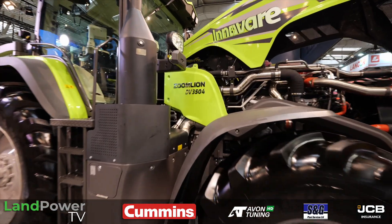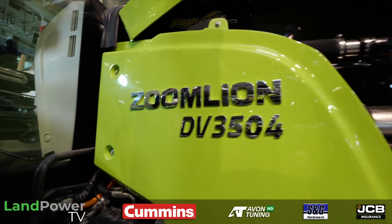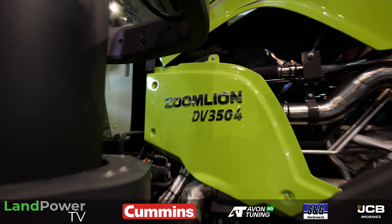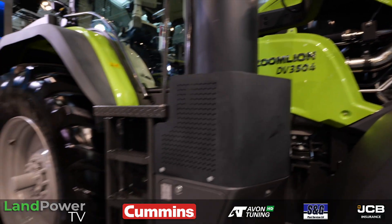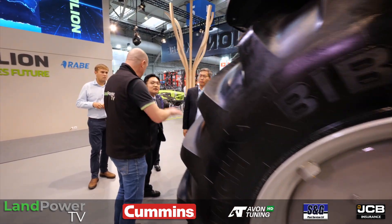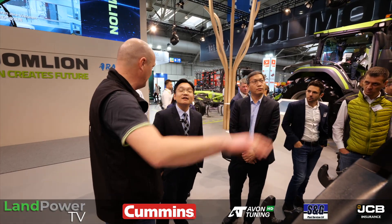The tractor is available now — they can already sell them. And as for bringing it to the UK, they already have a sales team in the UK, so you could get this tractor there.